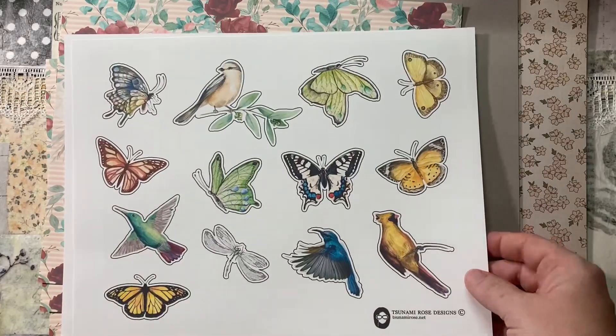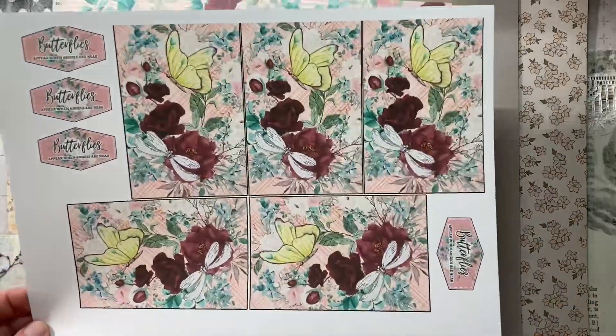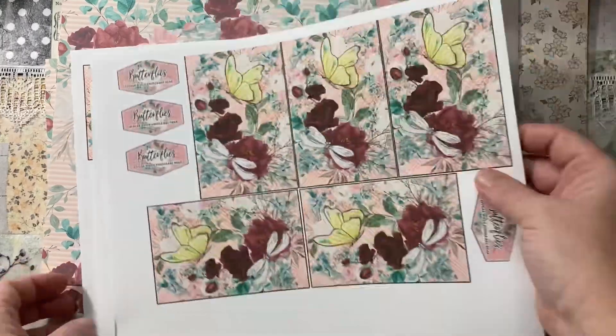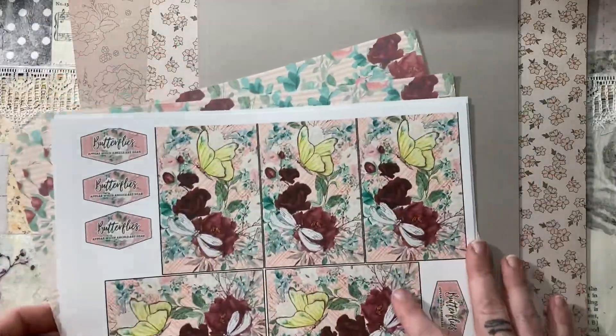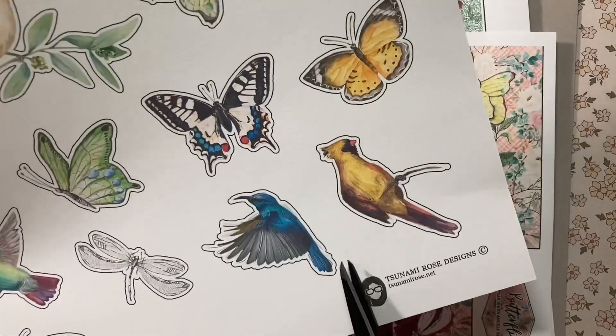I did bring in this printable from TsunamiRose.net — it's part of her grief junk journal. I just took the pieces that I wanted from it and made like 12 sentiments and 12 backgrounds. I resized things. That is the beauty of printables — they are so amazing. I just love printables!